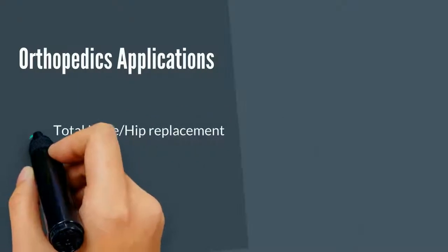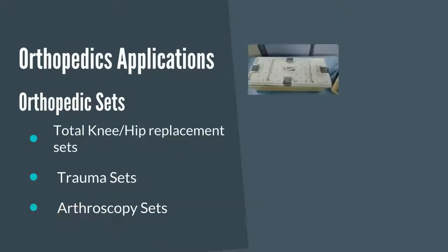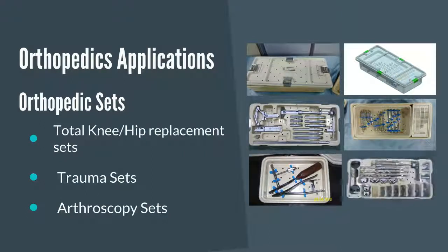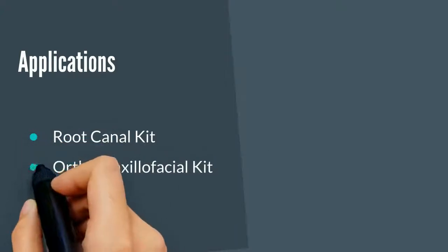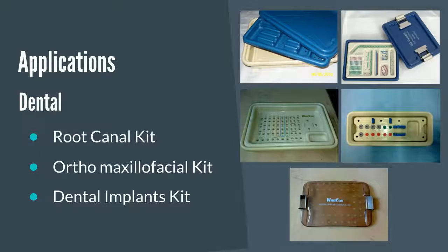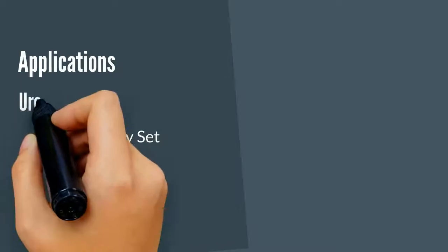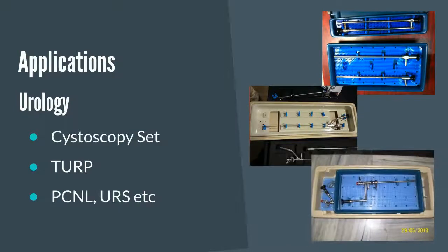Orthopedics applications. Orthopedics sets. New Urology.